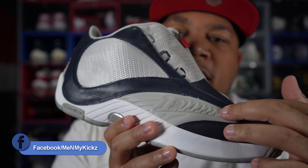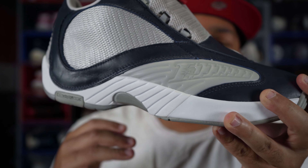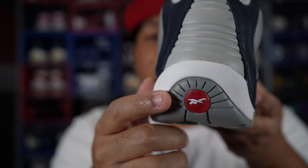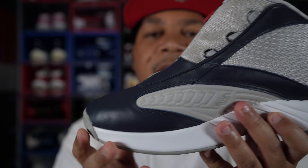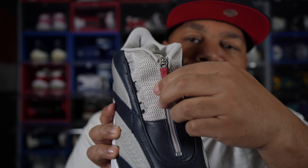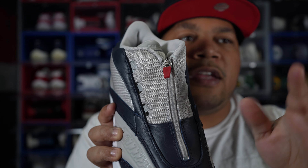Right here on this silver piece, usually they put some coloring where the i3 logo is, but they left it all gray just to mimic the Prada shoe. Towards the back of the shoe, usually they have Iverson right there, but they left that blank and you've got the white and red Reebok logo. The medial side of the shoe is exactly like the lateral side. Getting towards the lacing system, just your standard Reebok Anser 4 lacing.